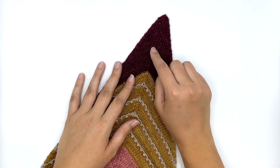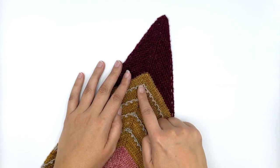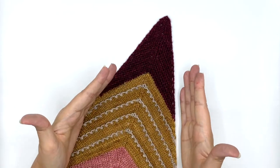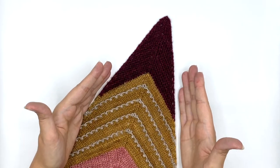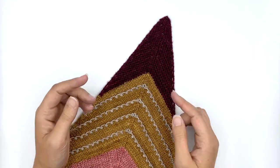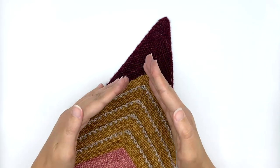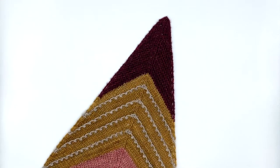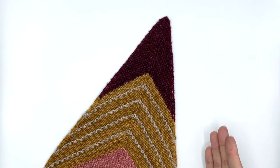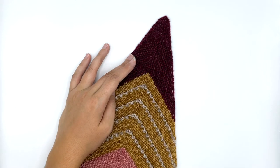The interesting thing about this shawl is it has a line of central double decreases that goes all the way through. For section one of the shawl we're going to be creating a symmetrical arrow shape — a pointy arrow shape — and you can see with the color changes how that shape is going to work. When we get to section two things are going to change a little, but we'll still keep this central double decrease line.